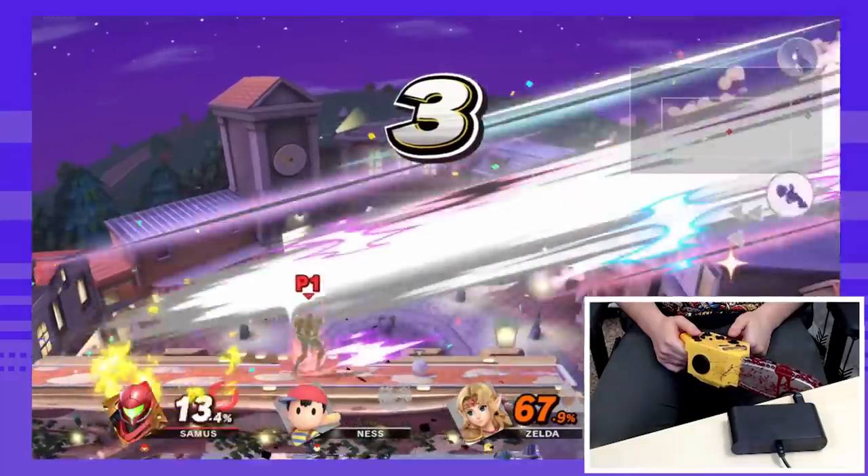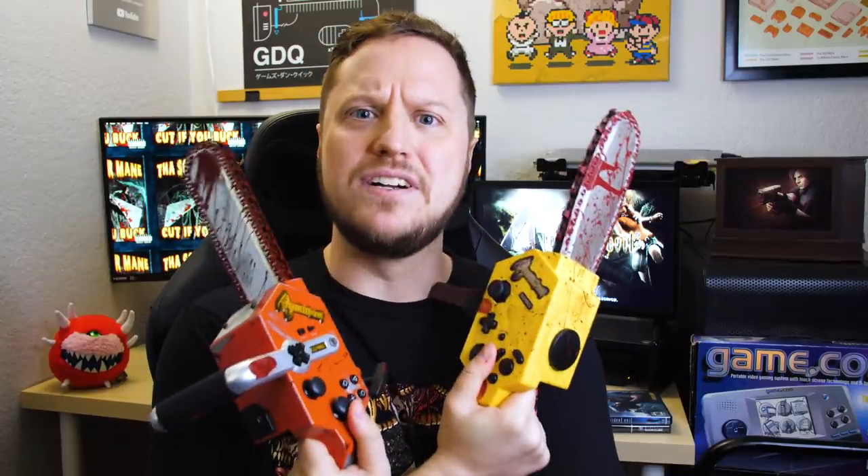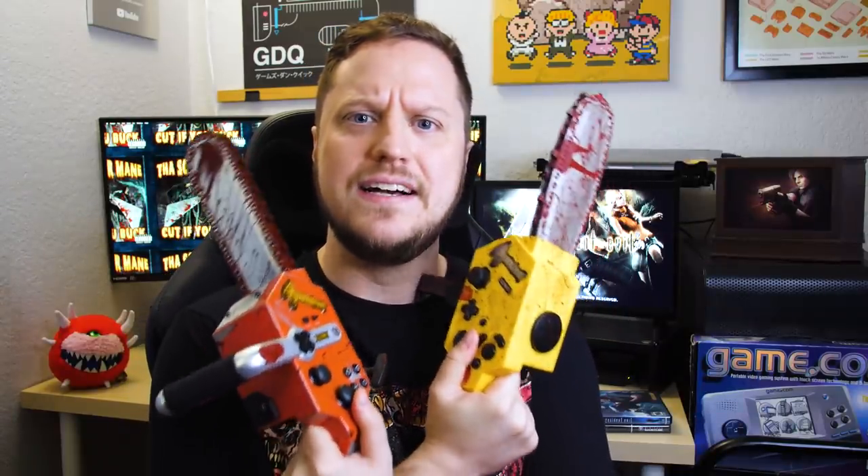Thank you so much for watching! My name is Uncle Derek, this is Stop Skeletons and Fighting — these chainsaw controllers are really, really cool, I highly recommend them! Thank you David and Jason for letting us borrow this! Enjoy our Frankenstein cord!